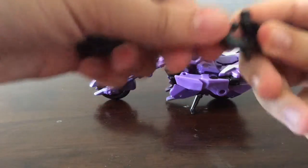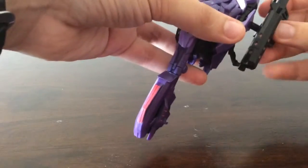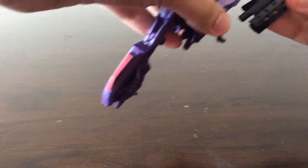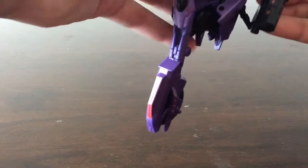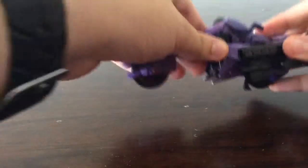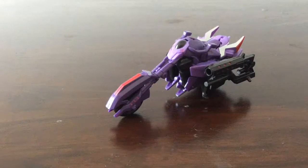Of course you take the weapon and slot it in there — it is very loose and doesn't want to peg in. There we are. There is Fracture back in bike mode.